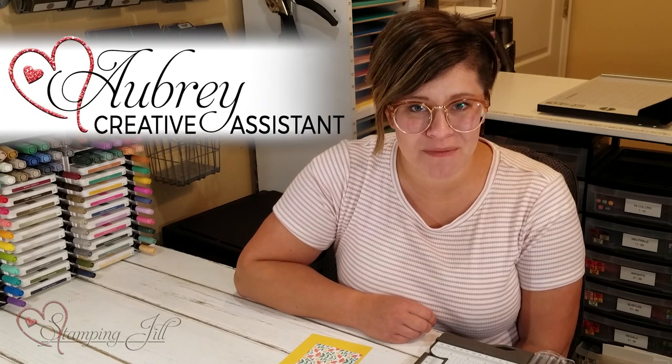Hey Stampers! Welcome to another Watch It Weekly Wednesday. I'm Aubrey, part of the Stampin' Jill creative team, and today I wanted to share with you a fun layout idea that you can use with any pattern paper.